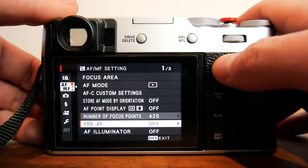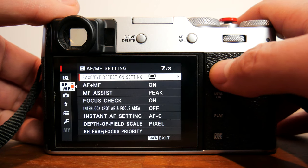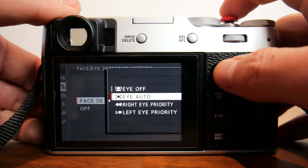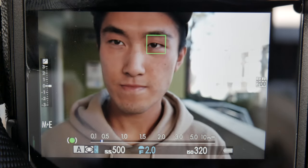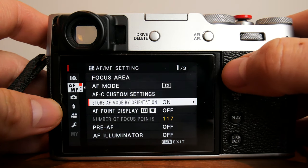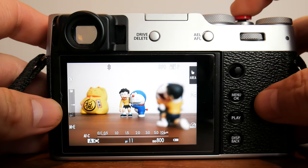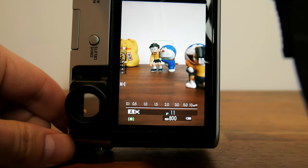The only other setting that applies in continuous mode is eye face detect, but when the shutter is half pressed and held and the camera has detected an eye or face, it will continue to re-evaluate and re-acquire focus dynamically. For some extra setting explanations — first up is store AF by orientation. What this does is allow you to have one type of autofocus mode in landscape orientation and single point autofocus in portrait orientation.